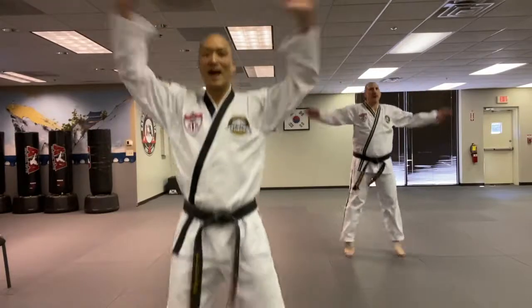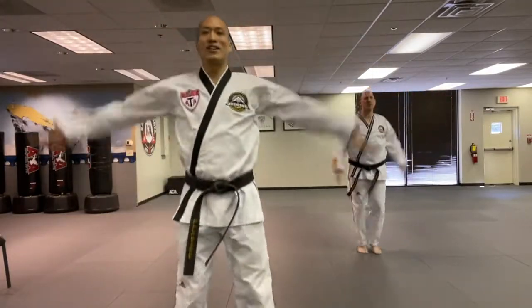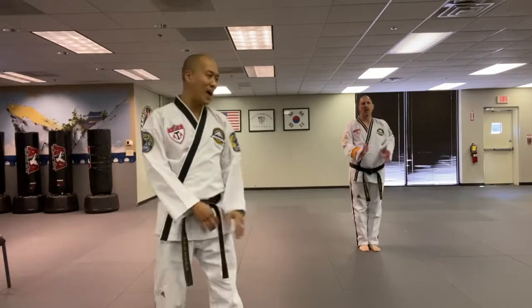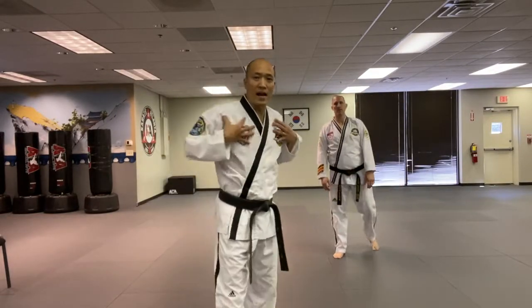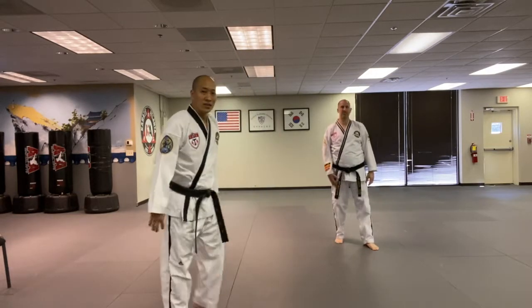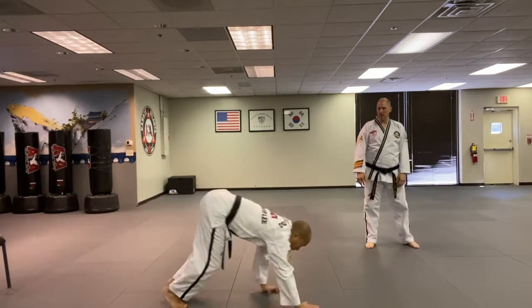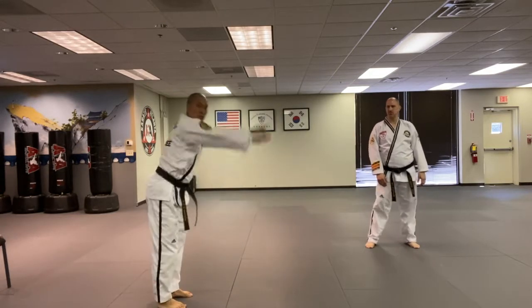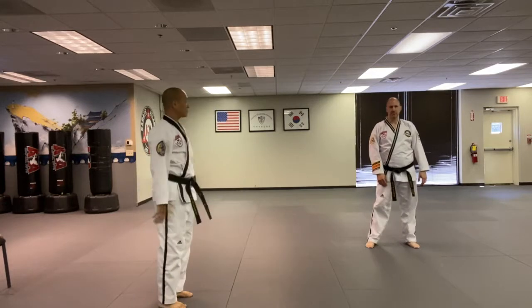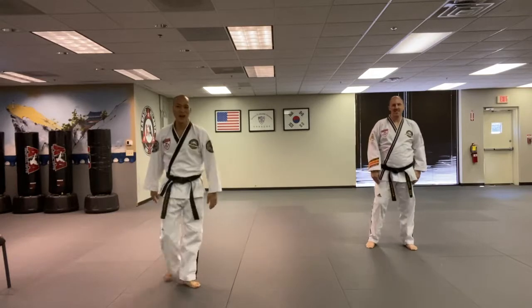One sir, two sir, three sir, four sir, five sir, six, seven sir, eight sir, nine sir, ten sir. Good. All right, next one is gonna be a walk-out push-up. You're gonna work your core and your upper body. What you're gonna do is start here, come down, walk out - one, two, three, four - push up, and walk it back, and reach for the sky. That's one sir. Let's do five. This is part of our warm-up.